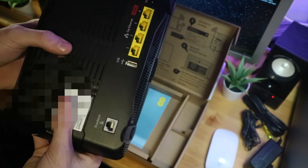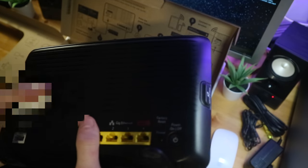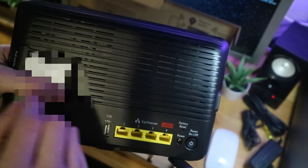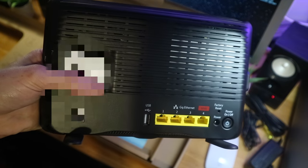The feet are kind of cool how they pop out, but you can't close them, so when these things inevitably get thrown in a drawer they're just going to get broken off. Something I do like: they've made the info card removable now. This little card has all your details on it. The name and password will of course be changed, so no one will be getting into my internet.